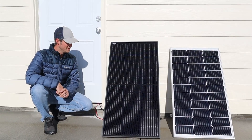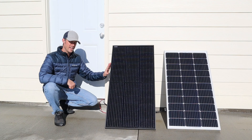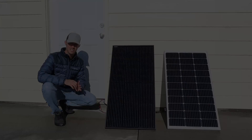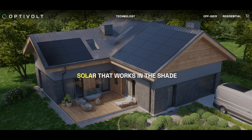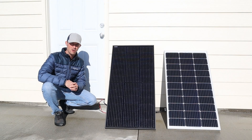Hey everybody, welcome back to a new video. Today I'm excited to show you guys this brand new panel from Optivolt. They claim that they have fixed partial shading issues — this is the first panel that they claim works in the shade, so I'm really excited to test that out.